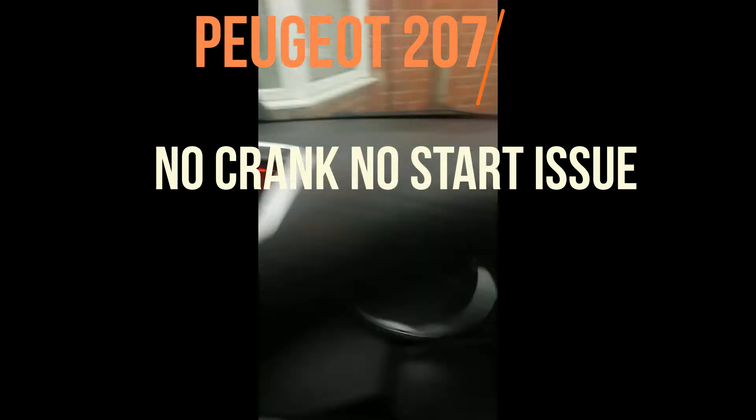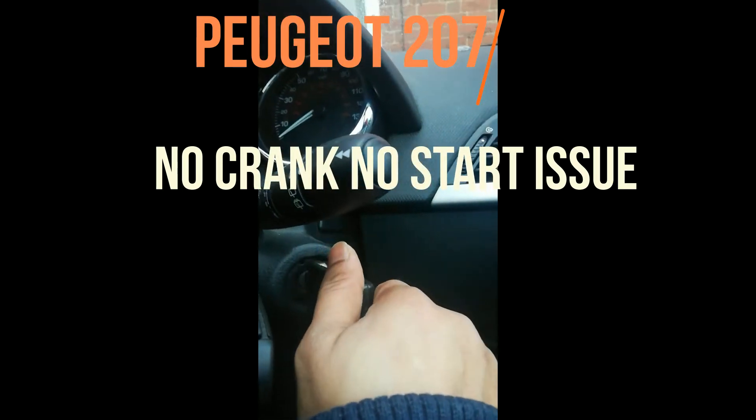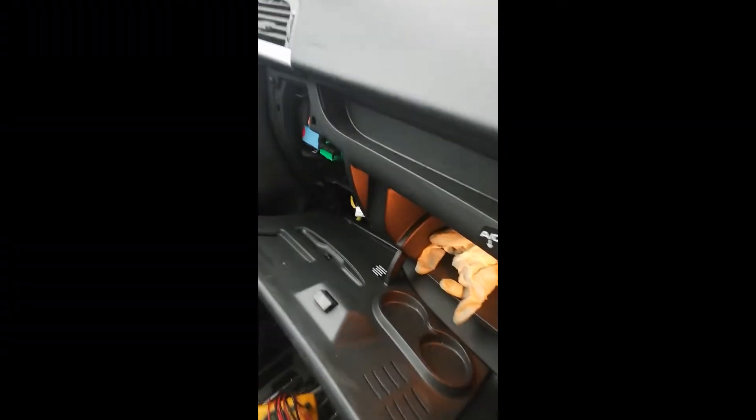Ignition on — nothing happening. So need to look and investigate what's causing it. Need to look at the fuses to detect the issue.